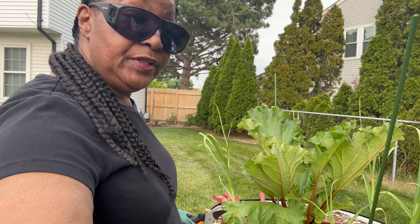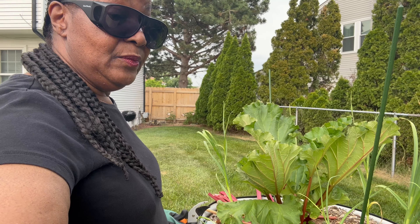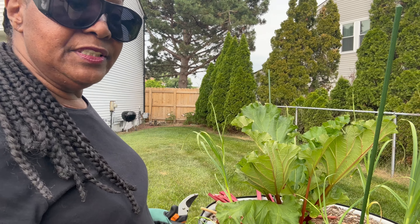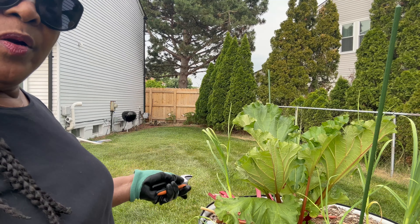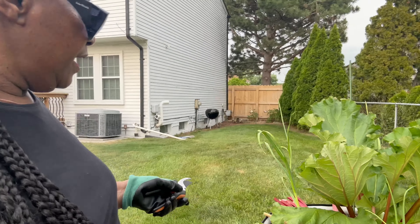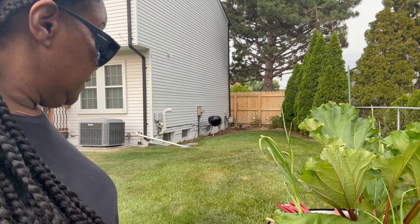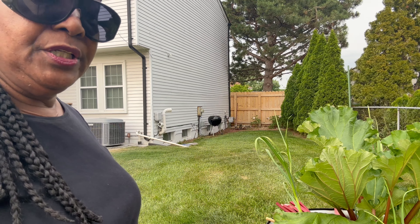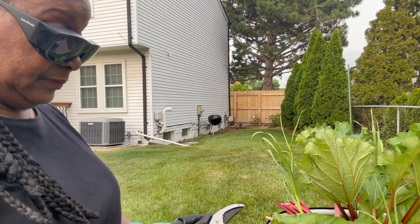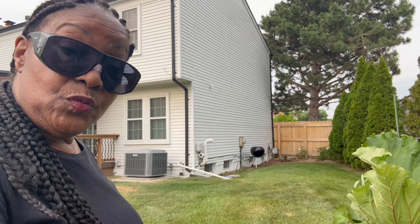So that's what we have today with the rhubarb. I am done with my harvesting. Now I'm going to gather up my rhubarb stalks and take those in to process. And then these leaves that are on the ground I'm just going to gather up and put them in the trash. But it's that easy to harvest rhubarb.